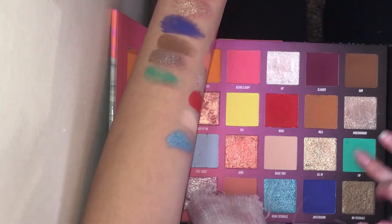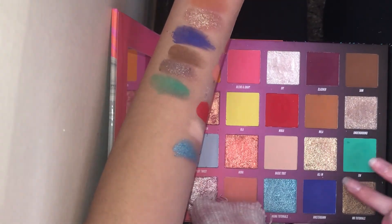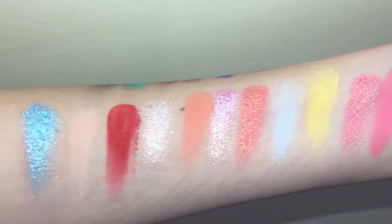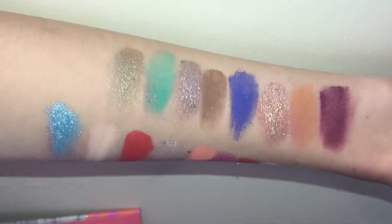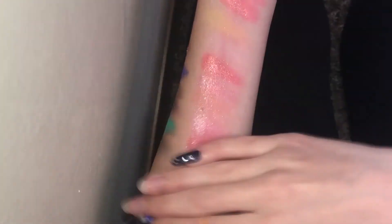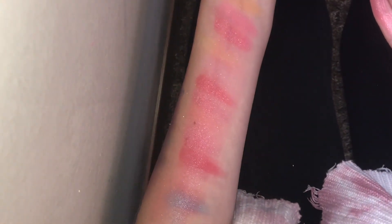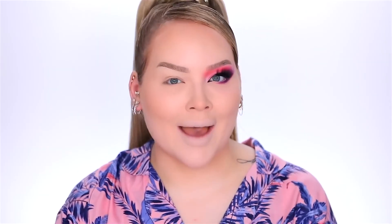These also rubbed off not very easily — you definitely need makeup remover wipes to get these off, which is good. It means they're not super cheap and the pigment won't go away throughout the day. You would definitely need some sort of makeup remover or micellar water to get this off. But now let's go ahead and start the tutorial.